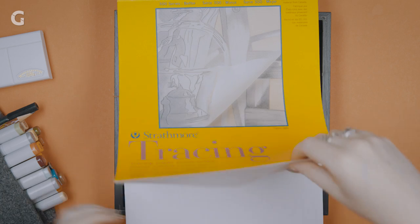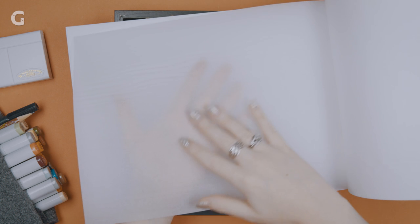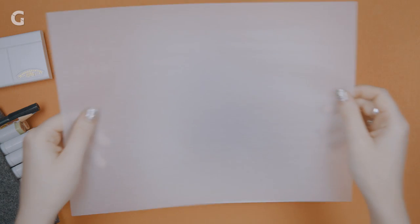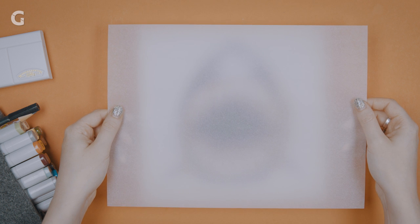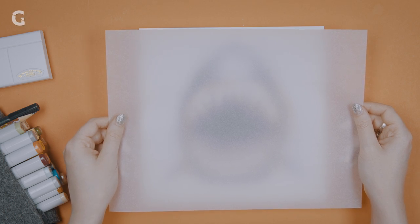Any tracing paper will do. The point is we want something that's very, very thin and see-through. When it's higher than the shark you can't see it, but the closer we get, the more and more we start to see. Because we want the shark to be behind frosted glass — we don't want to be able to see the shark, we just want to know that there's a danger there.